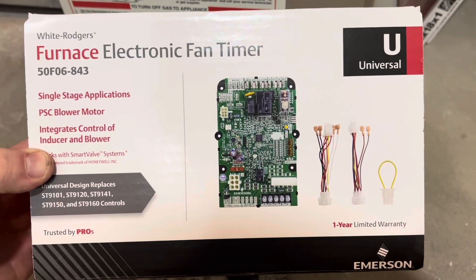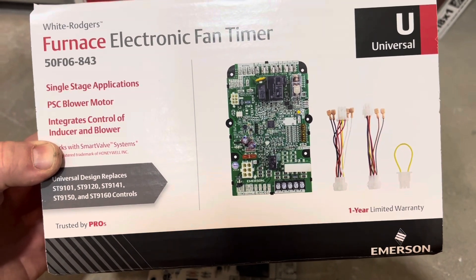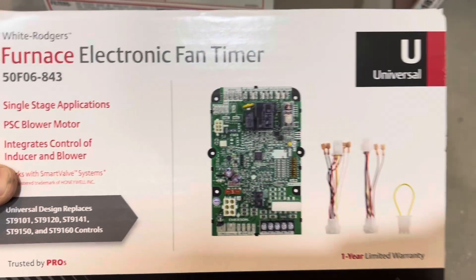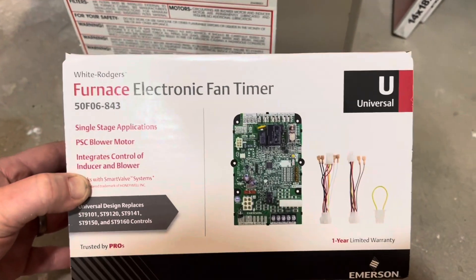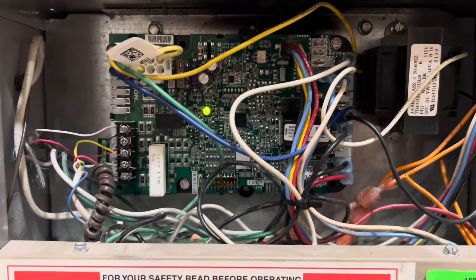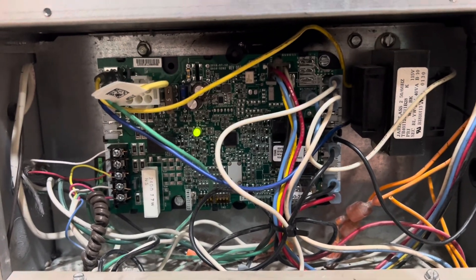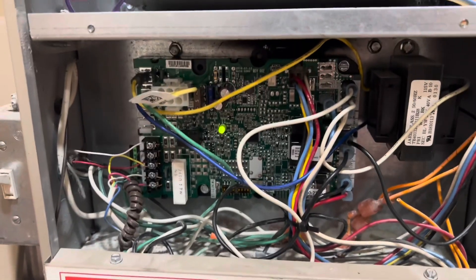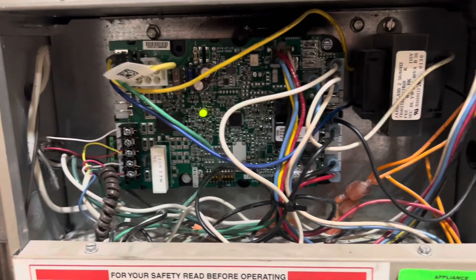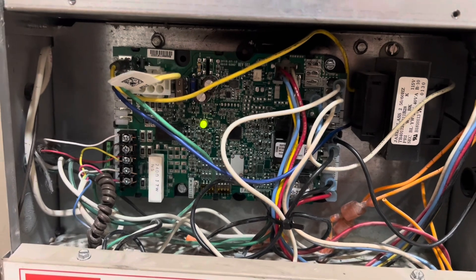This is a universal control panel that comes with jumpers, cables, and everything you need. You can see right here it's a universal for an ST-9160. This is a quick video on how to replace this — here's what it looks like installed — and I wanted to go through the process. Keep in mind I've never done anything like this before; I'm kind of a jack of all trades person, but willing to take on more difficult stuff.